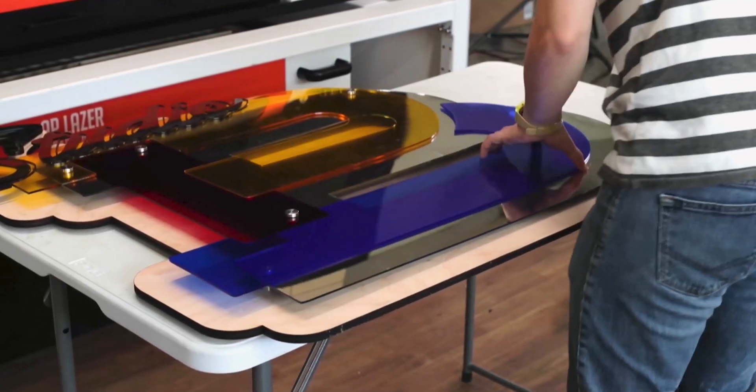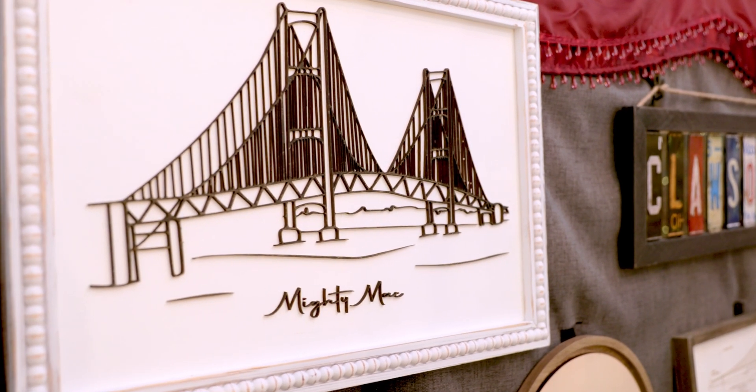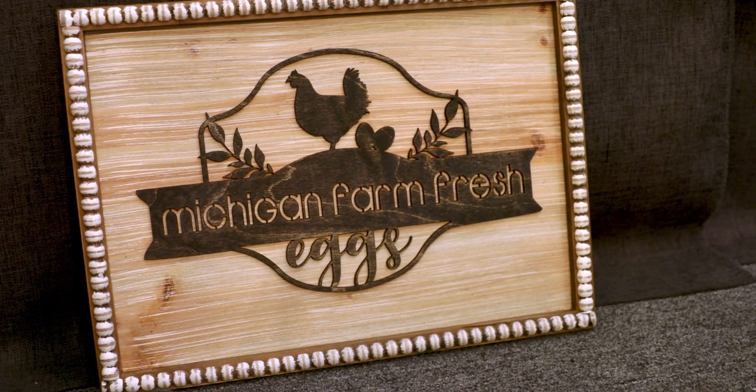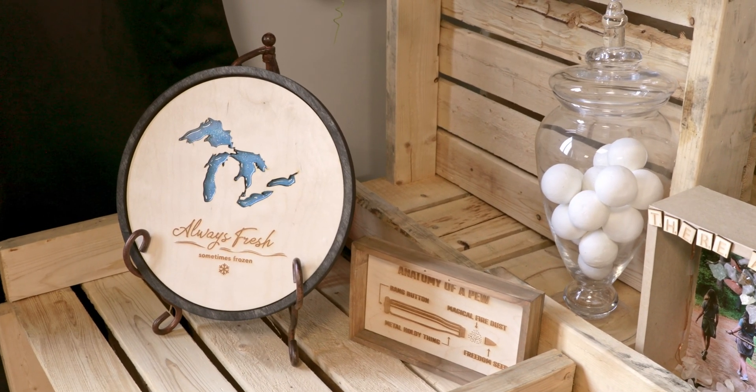For more details on AP Laser machines, or to speak directly with a representative, head over to APLaser.com. Discover how AP Laser can transform your business with its innovative engraving solutions.